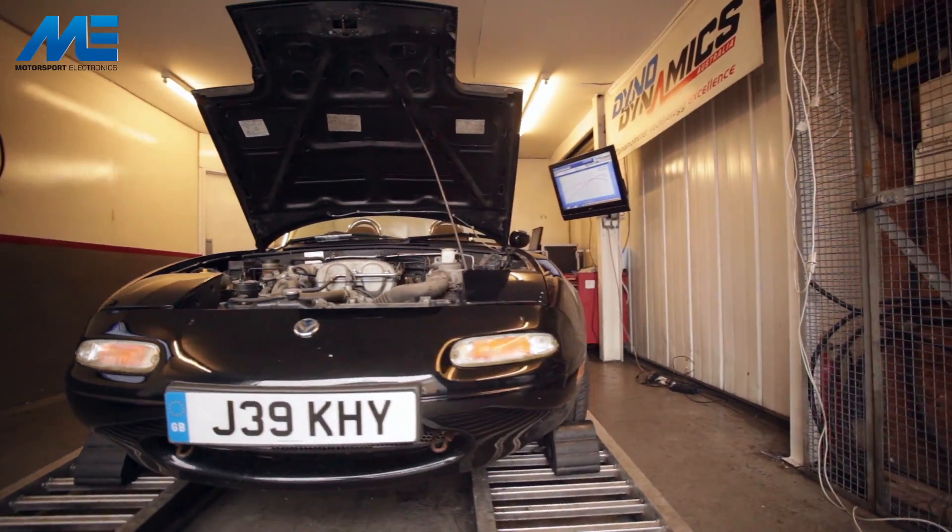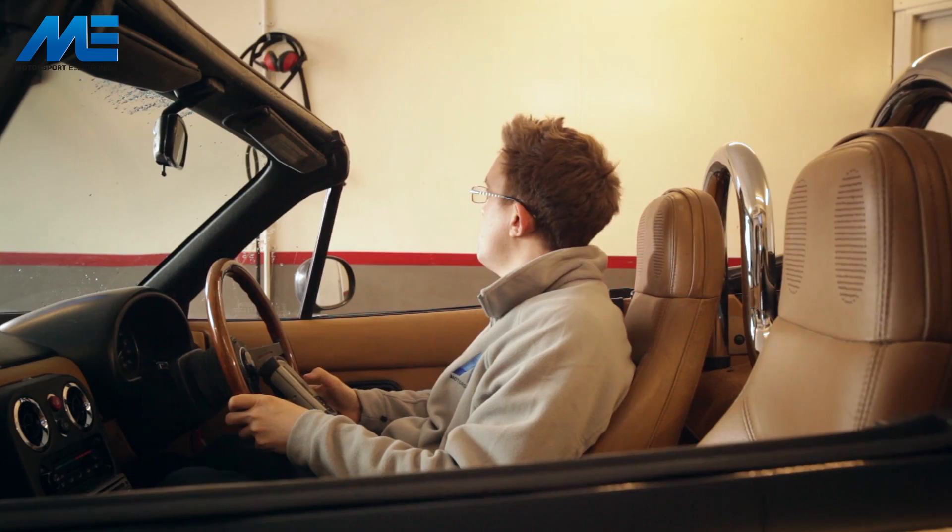Before we get started with the actual ECU fitting and mapping, we're going to do a baseline run on our Dyno Dynamics rolling road here to see what power we're starting from.